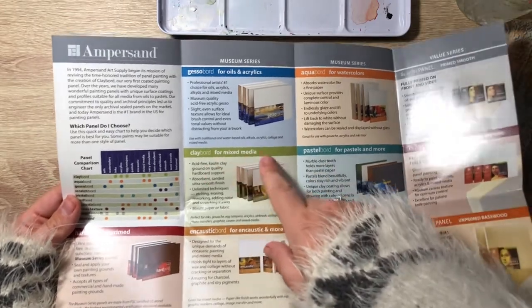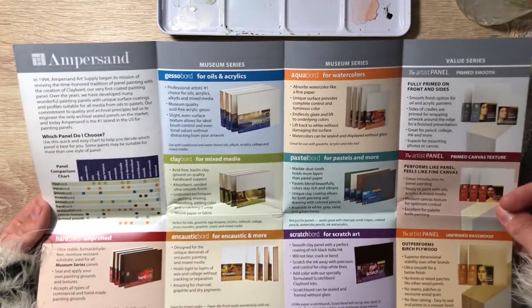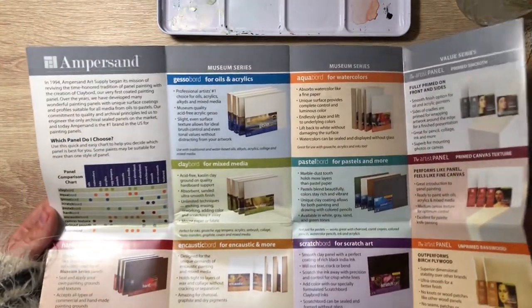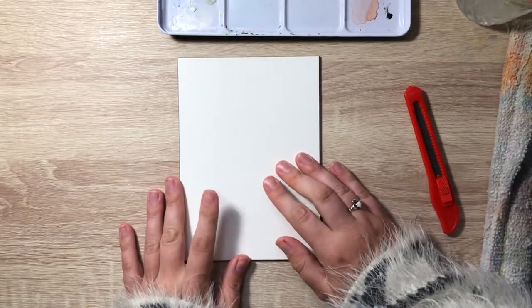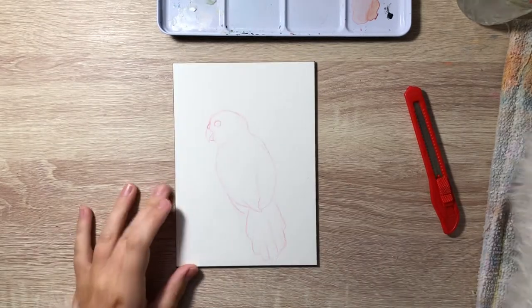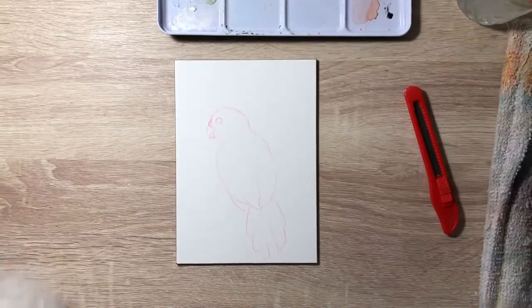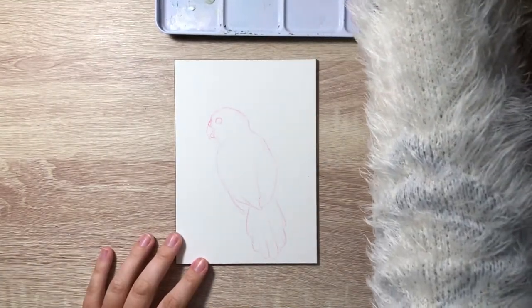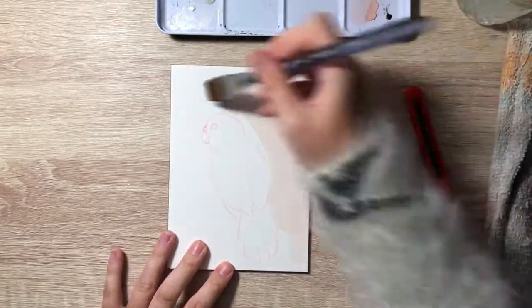They have different board types: Gatorboard, gesso board, hardboard for scratch pastels, and Aqua Board for different medias. I'm going to sketch something out and then start painting it. This painting actually went pretty quickly for me, considering I've never used an art board before — an Aqua Board or any kind of board. I've only ever painted on canvas.